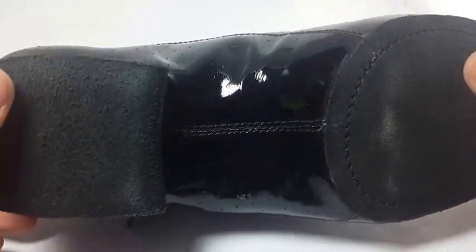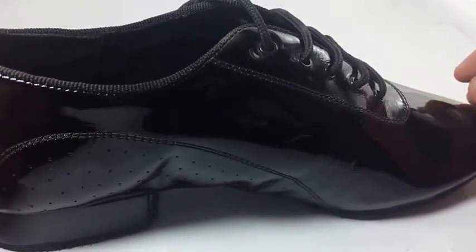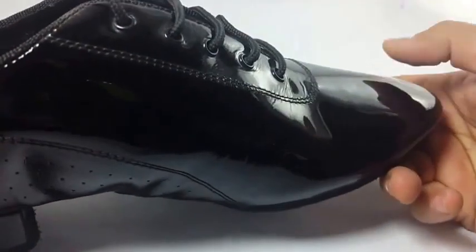It has a suede sole at the bottom and a suede heel, which has a high — maybe one-inch heel. So it's good for professional dancers and for beginners as well. It has a hard counter at the back.